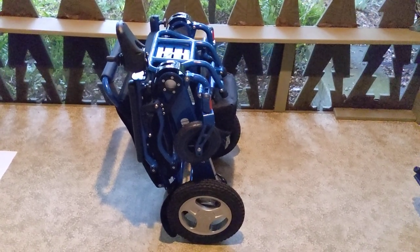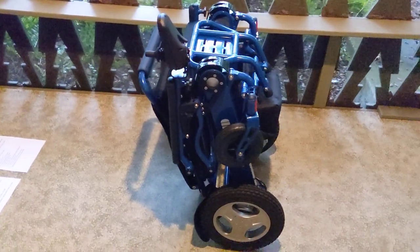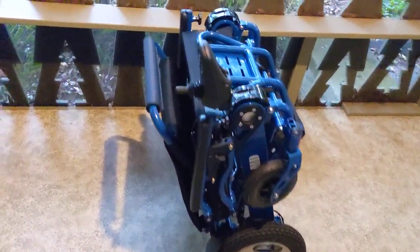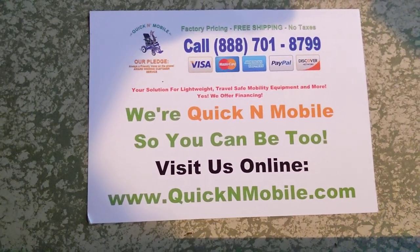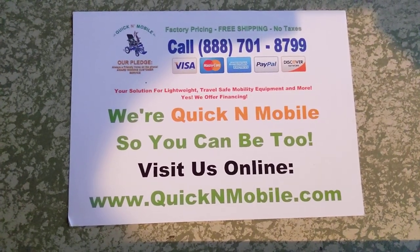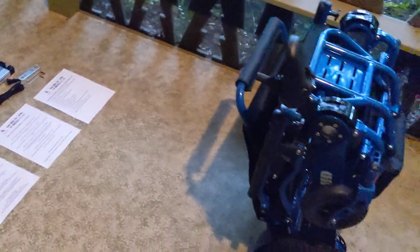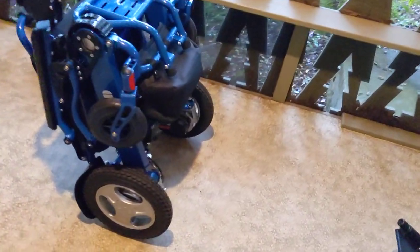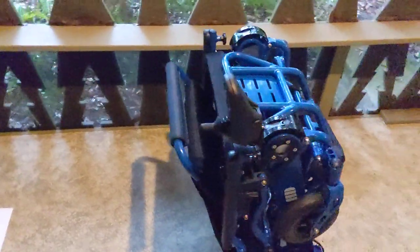Hello, this is Paul from QuickenMobile.com, and today we're going to be doing a 2021 review of the Eagle Power Folding Wheelchair. I'll give you an opportunity to go ahead and pause the video so you can write down where to find us online before we get into things. As you can see, we have a few things laid out. We're going to go over updates on the Eagle, specifications, capabilities, what the chair can do, what the chair can't do, and how the chair functions.